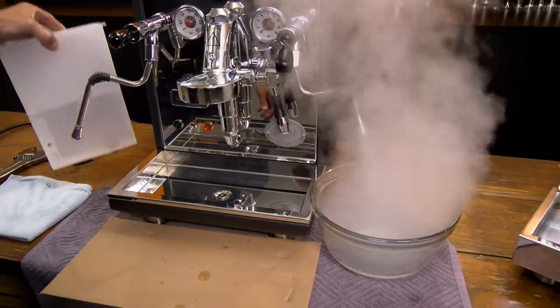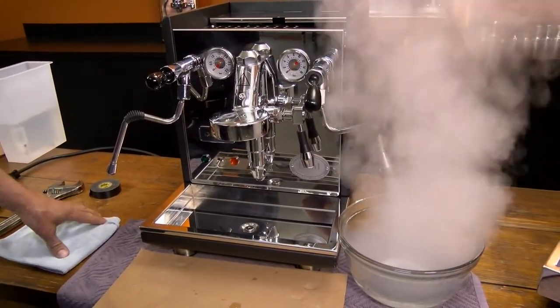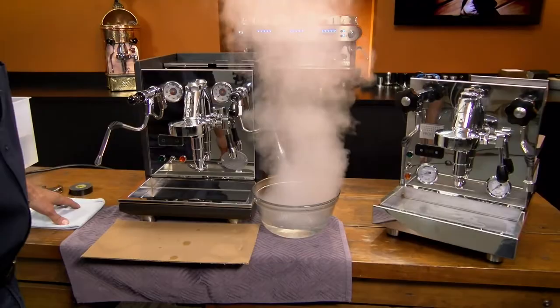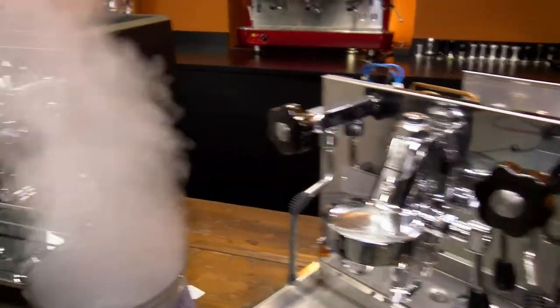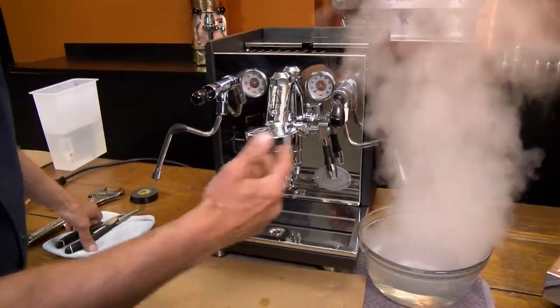I have a big container here. The Pro 700 and the Synchronica are the same procedure. The only difference is the Pro 600 or the Pro 700 has the steam knobs on it, compared to these. So you just let it go so all the water is out.